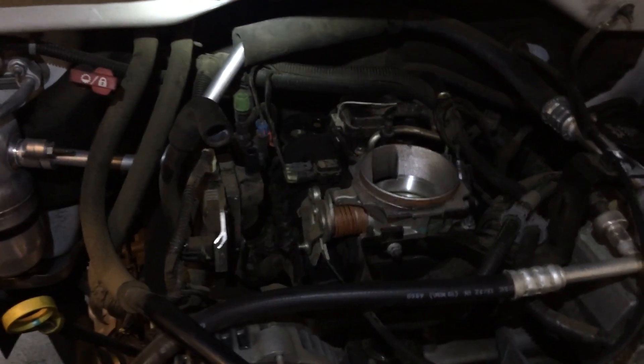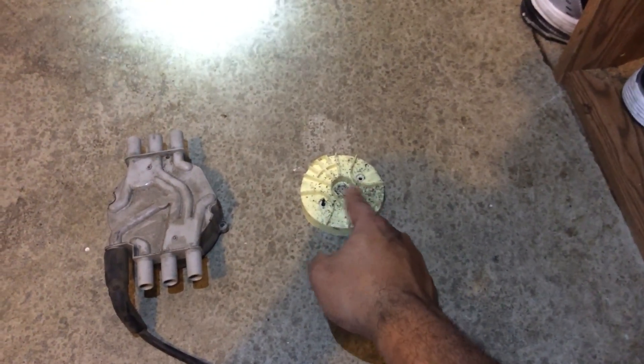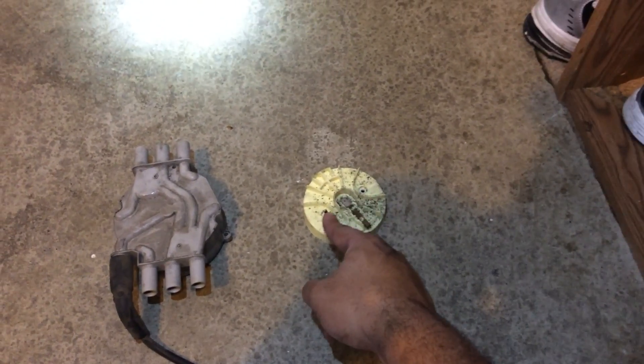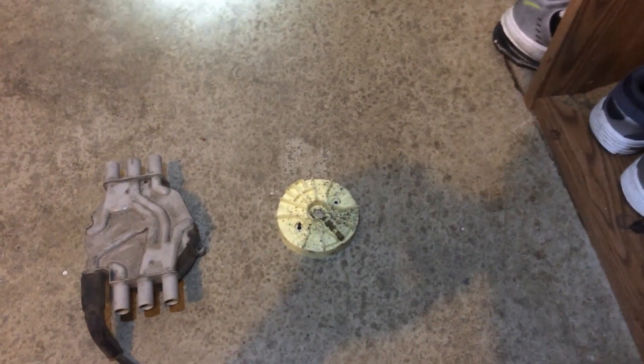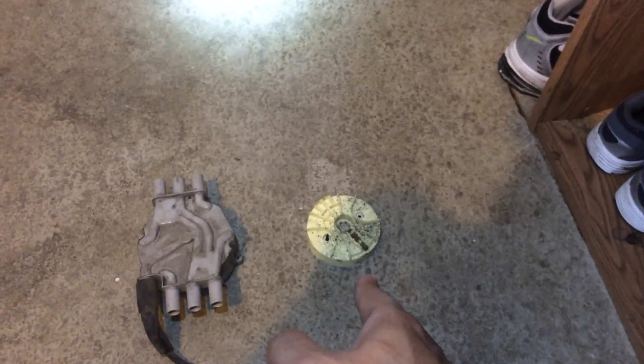After that you need to pull off the rotor. I have everything over here so it's easier to visualize. This is the rotor — there are also two screws that hold this on, the same T15 Torx: this one here and this one here. Those are a little bit shorter screws, and none of this stuff is torqued down very hard.